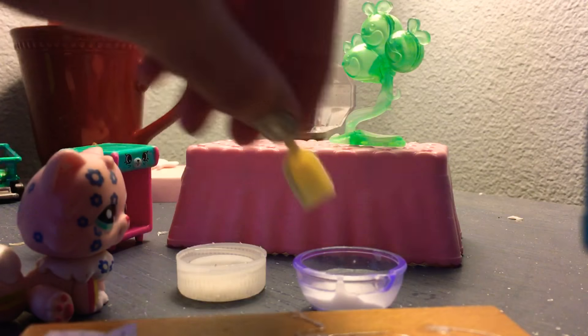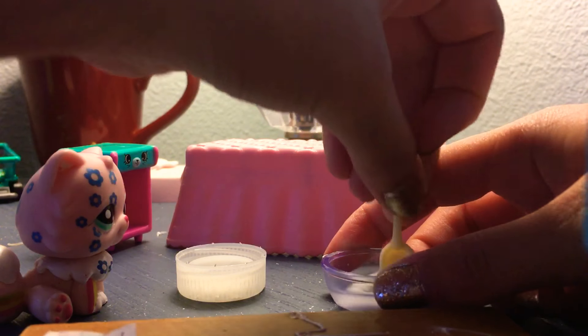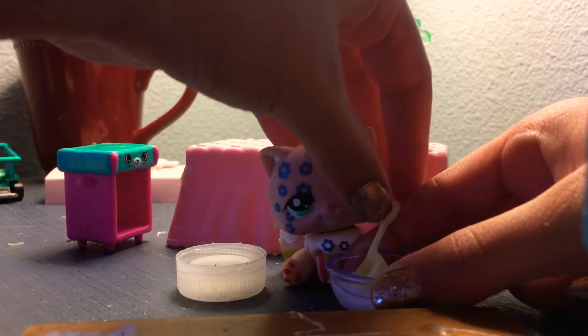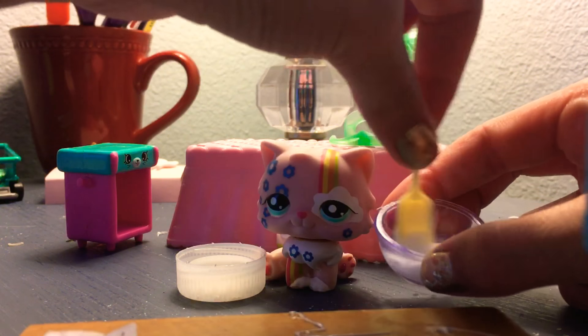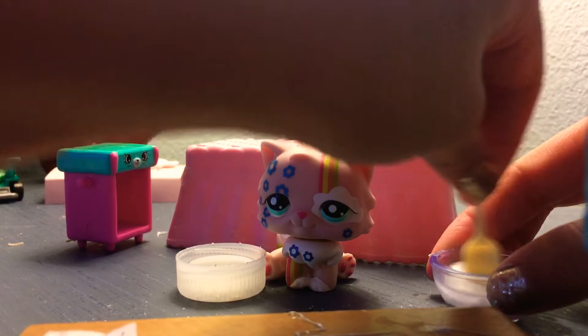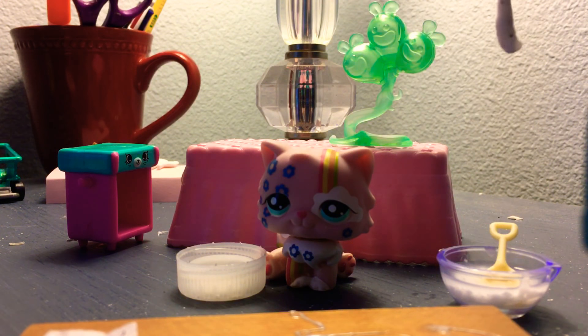Number one ingredient is obviously water and borax. So go get your water and borax. It looks like I need a little bit more borax, so I'm going to go grab some. Put some more in. Seems good.